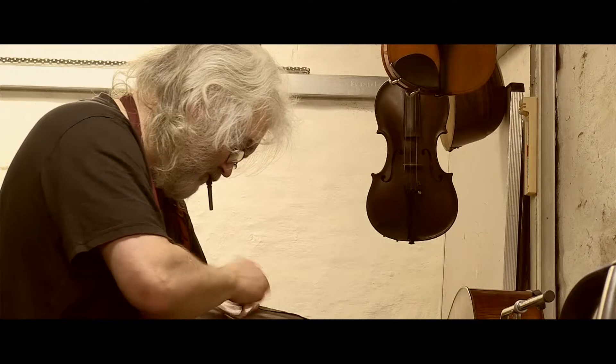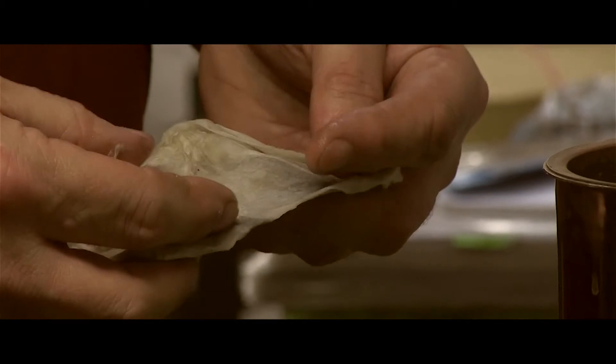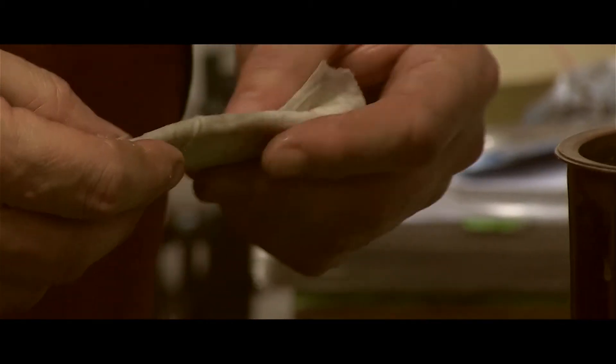I think anybody who doesn't play a musical instrument is really, really missing out. It's a way of thinking outside the box. It's a way of being able to express your emotions.